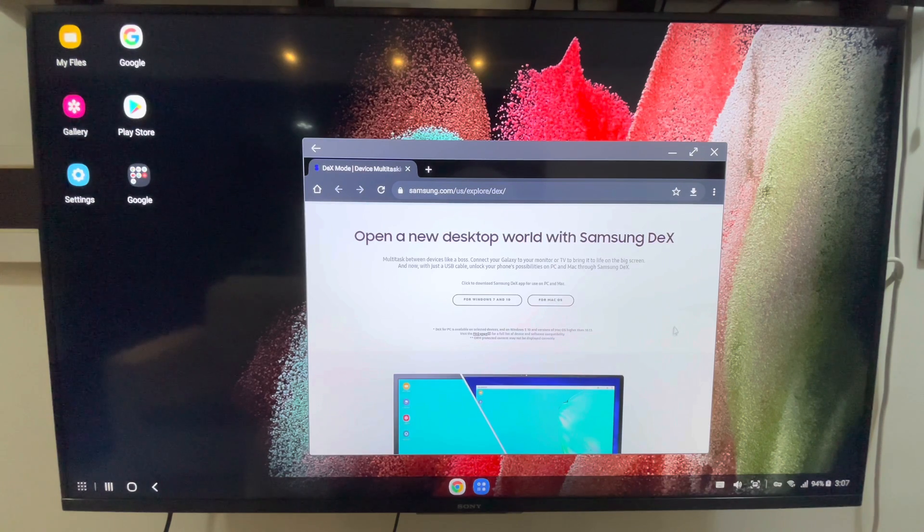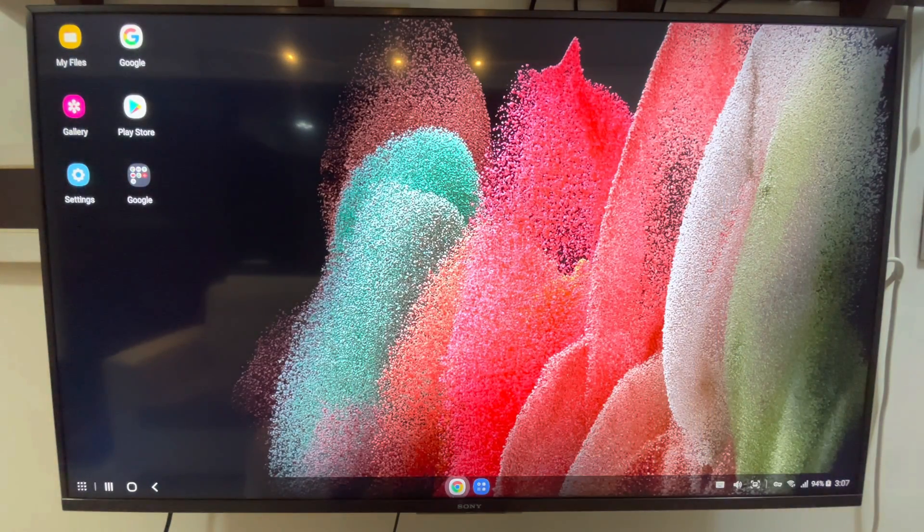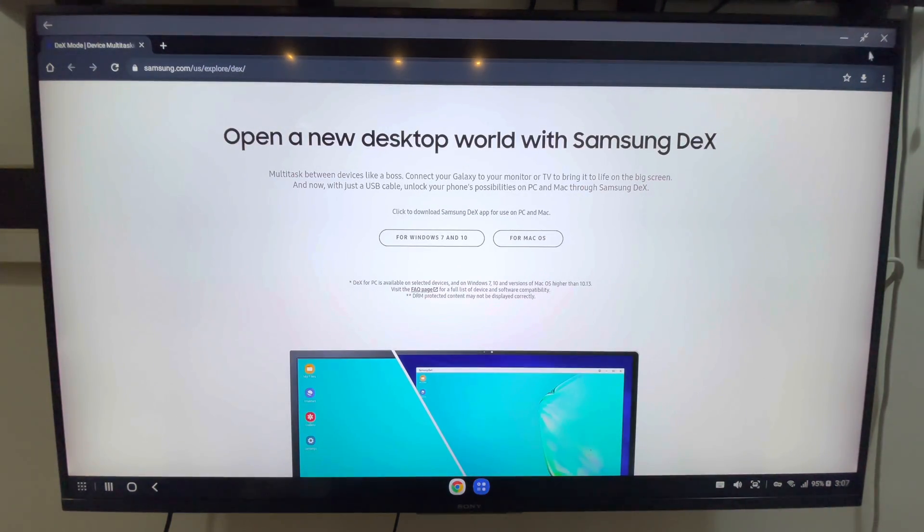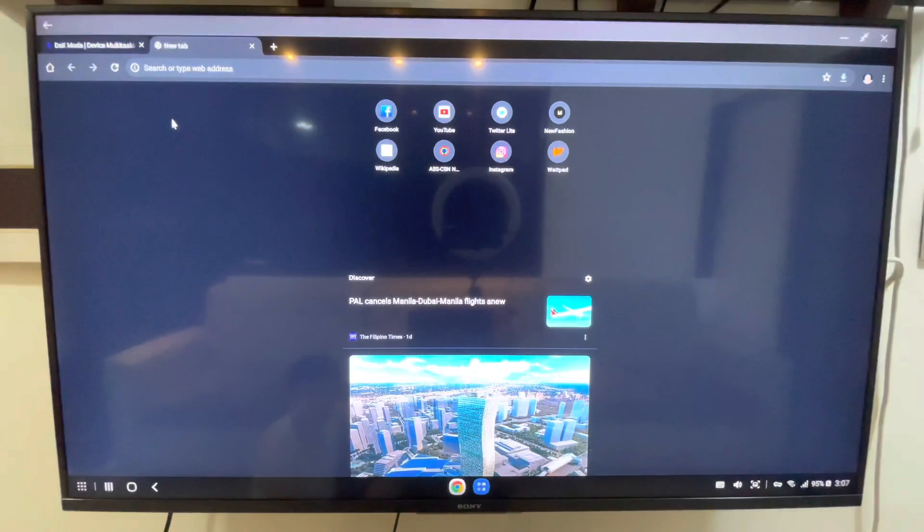Let's try to open an application — let's open Google Chrome. As you can see, this is the same as the Windows desktop screen. You can use the button here to minimize the window and also to maximize it, and this one to close it. You can even use the same shortcut keys as on a desktop computer — Control+T to open a new tab.